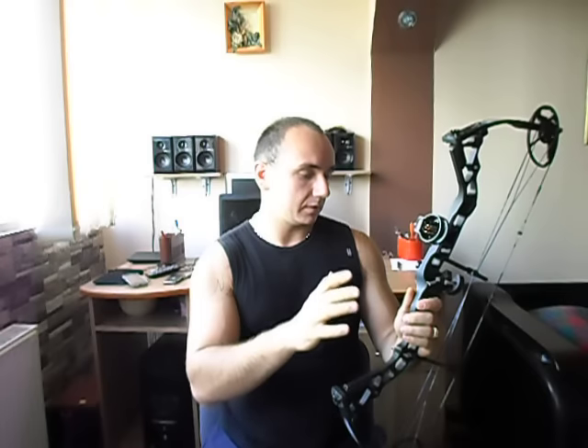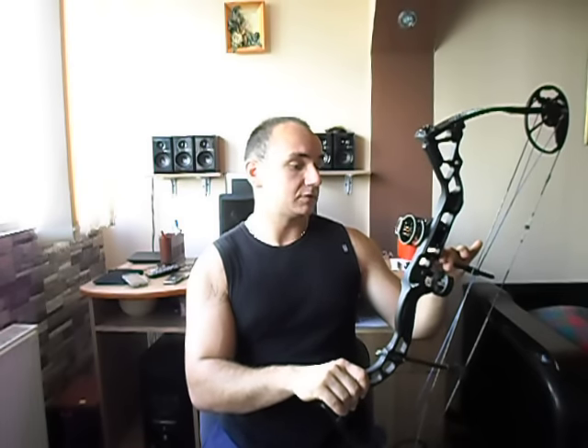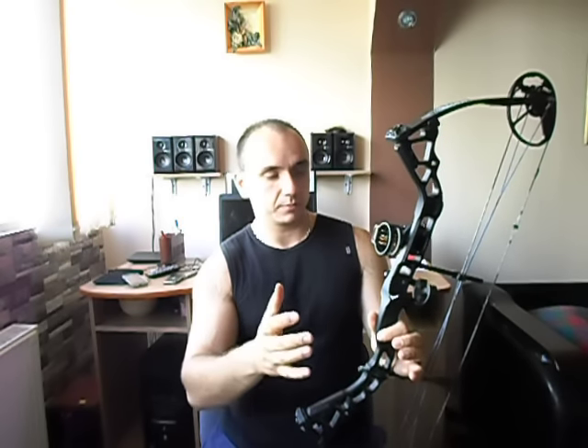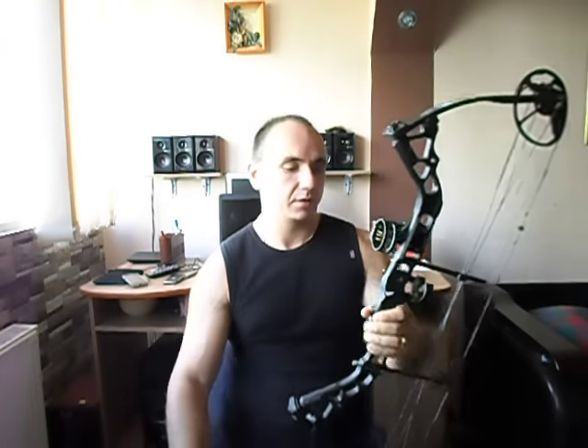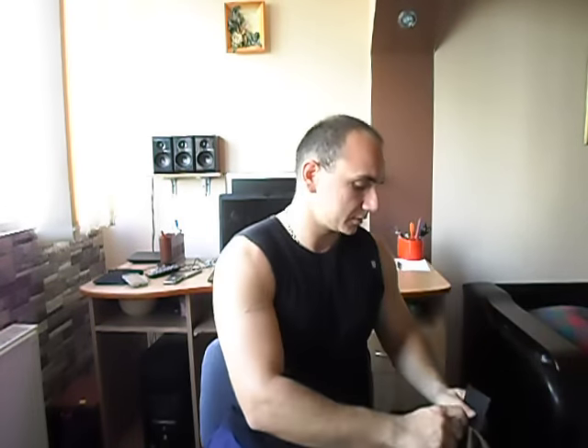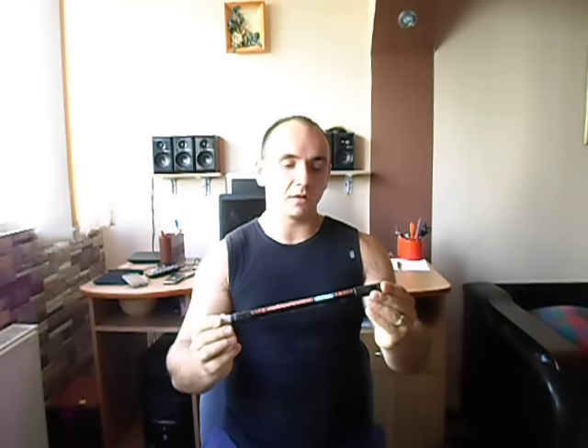Another accessory you can buy is a stabilizer — the bow doesn't come equipped with one. Depending on what you want to do with the bow — hunting or competitions and tournaments — you can buy a shorter or longer stabilizer. My stabilizer measures about 30 centimeters in length and weighs about 300 to 400 grams.